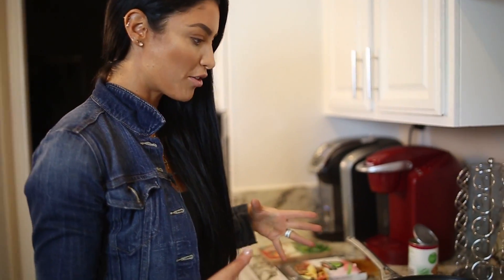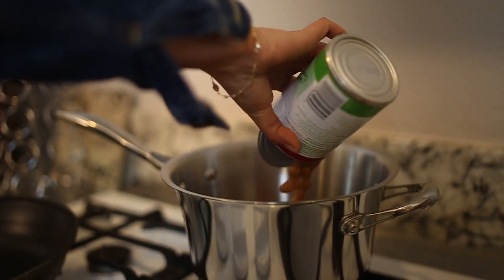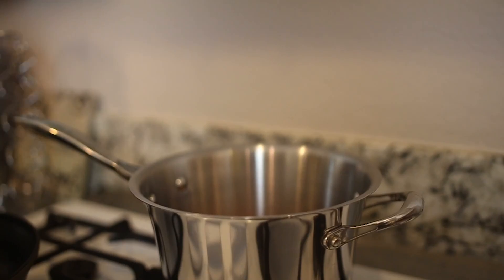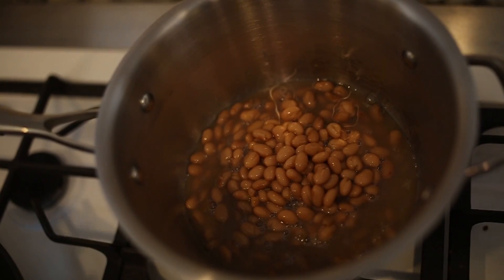Okay guys, so now obviously we're at the stove and I have everything set up. My beans are going to go in here. Honestly, I don't need this big of a pot, but that was the only thing that was clean, so we're doing what we gotta do. And then you let those bad boys just simmer.